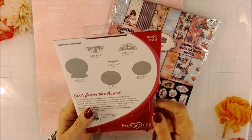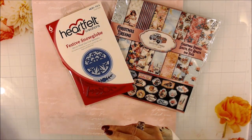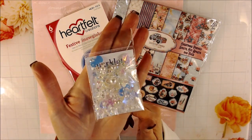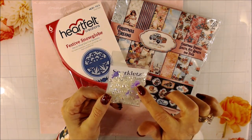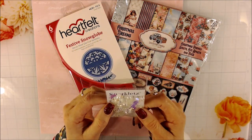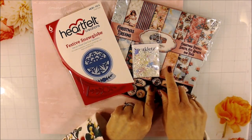I thought that would be really pretty to work with, and my goal is to use these materials together. I wanted to find something like shaker pieces to put inside of the snow globe, and you can get these Sparklets. This one is called Aspen, and it has iridescent snowmen, seed beads, pearls, and little iridescent flatbacks. It's very pretty, and I thought that would go really well with this paper.